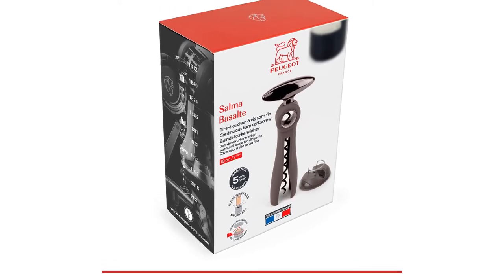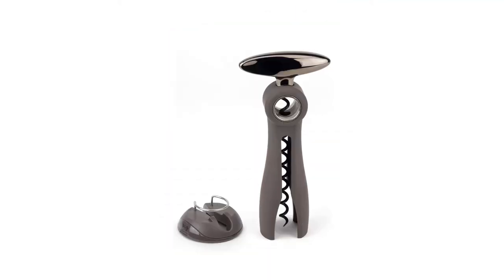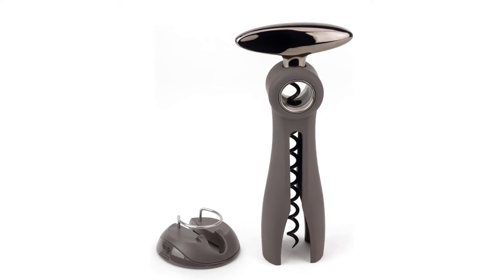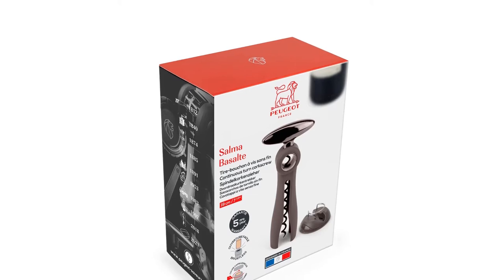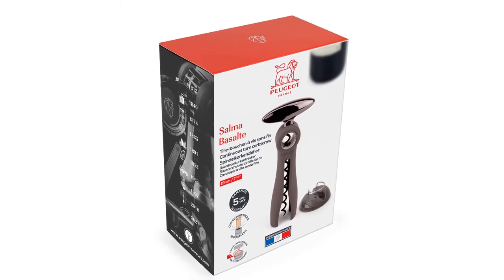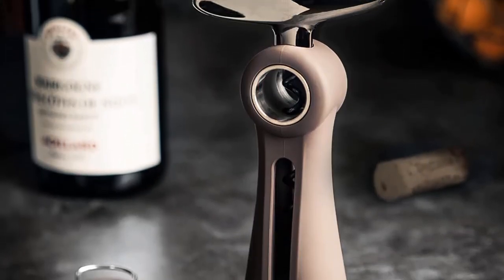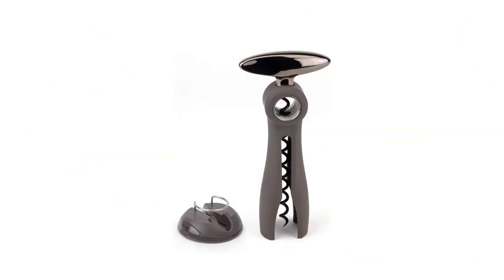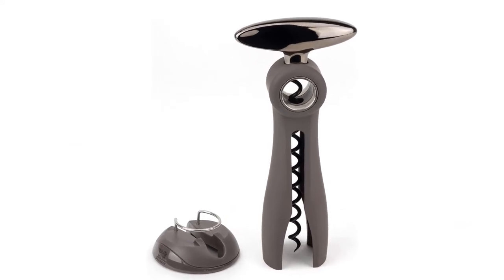The corkscrew, with its solid metal handle, sits beautifully on an ingenious base that cleverly hides an integral foil cutter. Whether you're in the kitchen or at the table, this continuous turn corkscrew combines everyday usefulness with pleasing aesthetics — a bold and contemporary design. It is made of a combination of Zamak and ABS, a high-quality shock-absorbing synthetic material. The handle is highly ergonomic, made of stainless steel with a satin aluminum finish, also available in a gunmetal finish. It is presented in a beautiful case, making it a perfect gift. Peugeot has a range of barware designed with ingenuity for discerning drinkers, including corkscrews, glassware, and wine and champagne accessories.